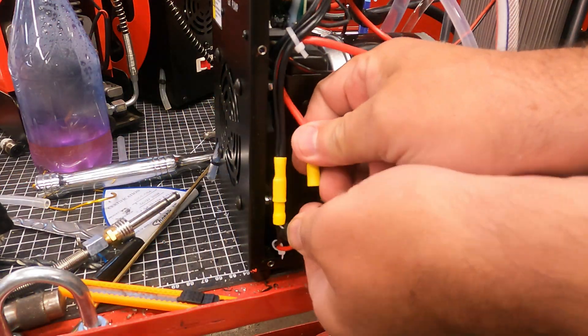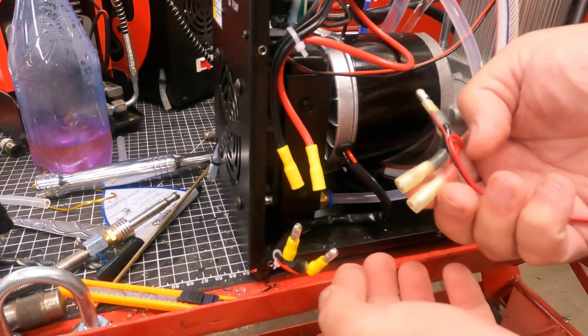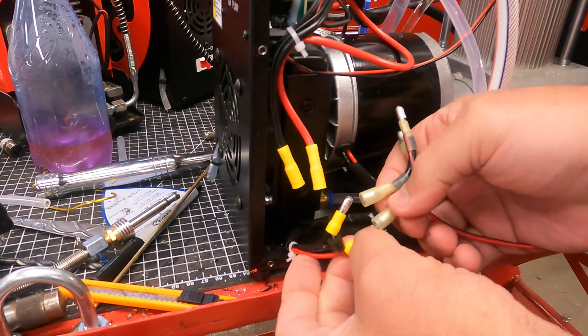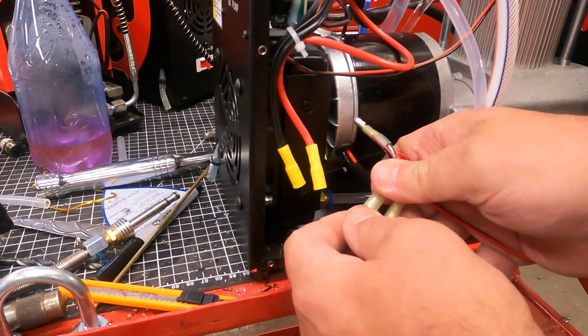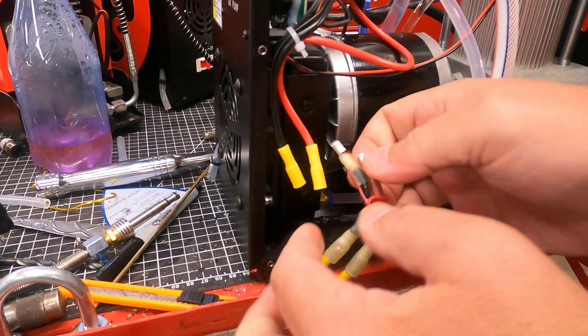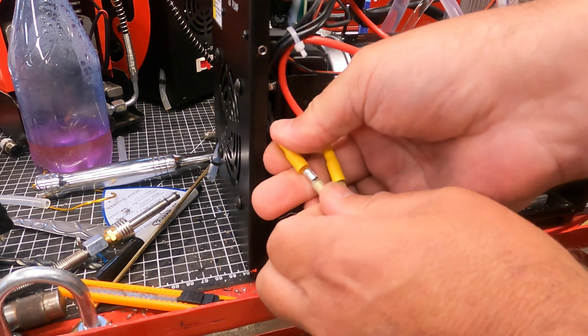Let me know in the comments if you would be interested in a simple kit that makes the hole in the metal shell easy and the wiring side a simple plug-and-play affair, and I'll package this up for you guys — for those who just want a plug-and-pray, or I mean plug-and-play, approach.